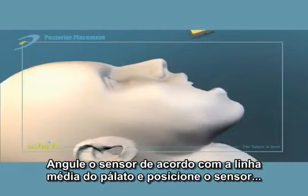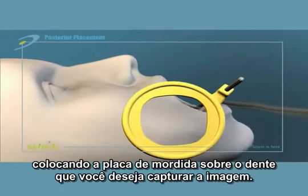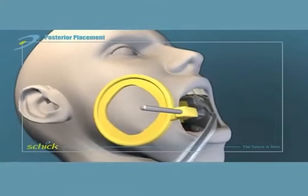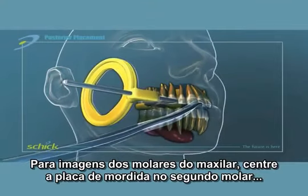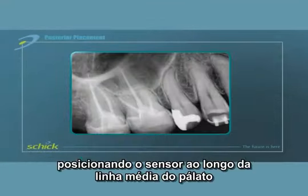Angle the sensor aiming device upward toward the midline of the palate. Place the bite block directly under the teeth to be captured. For a maxillary molar image, center the bite block on the second molar and position the sensor along the midline of the palate.